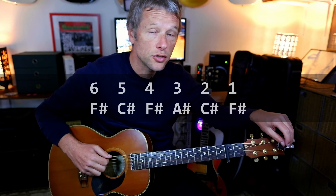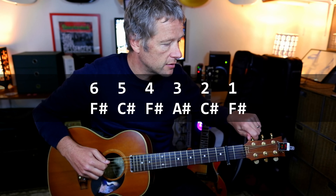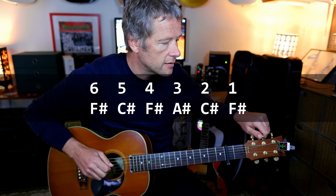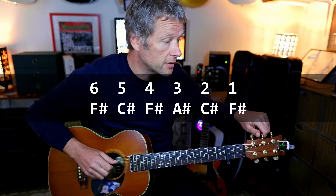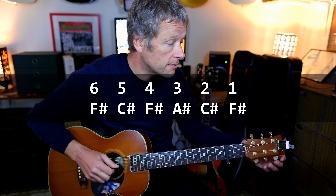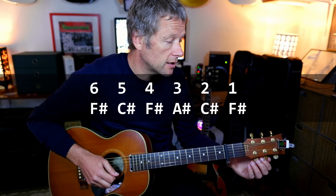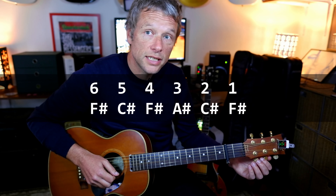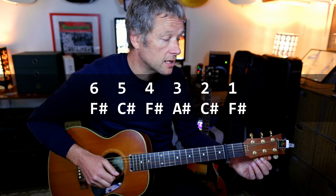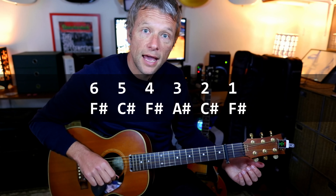First up we're going to tune our guitars. Put the capo on the second fret and tune to the following notes. The low string is going to be an F sharp, fifth string is going to be a C sharp, the fourth string is going to be an F sharp, the third string is going to be an A sharp, the second string — previously the B string — is going to be a C sharp, and the top string is going to be an F sharp.